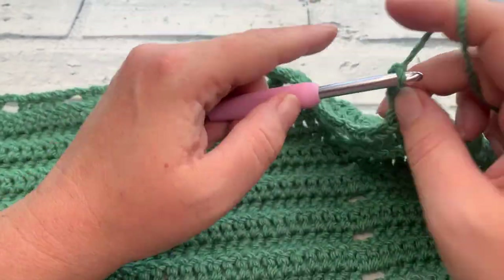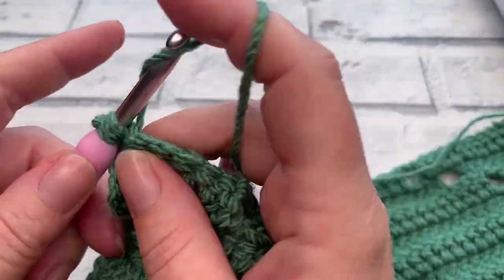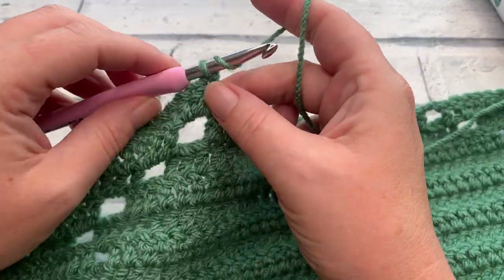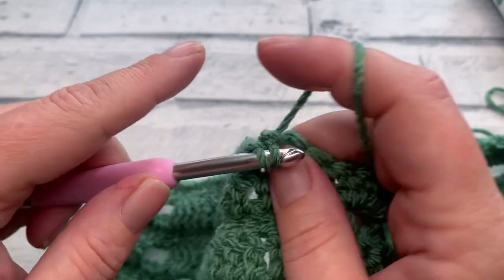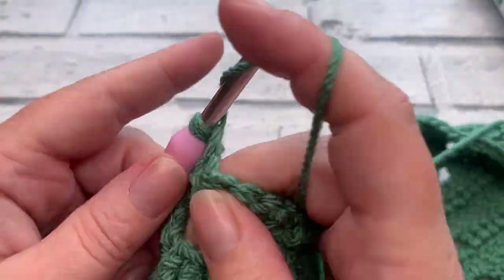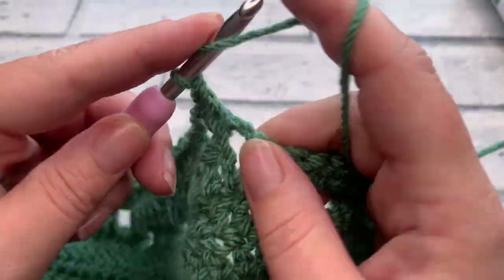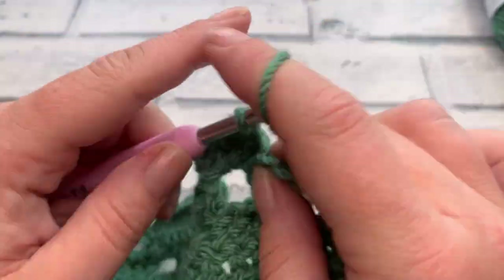At the end of row eighteen we have six holes. Going straight into row nineteen with our turning chain of three, work one double crochet into each of the next 21 stitches, then chain two, skip two, work one double crochet into each of the next 16 stitches. Once those 16 are done, chain two, skip two, then work one double crochet into each of the next 21, finishing with a double crochet into the top of the turning chain.